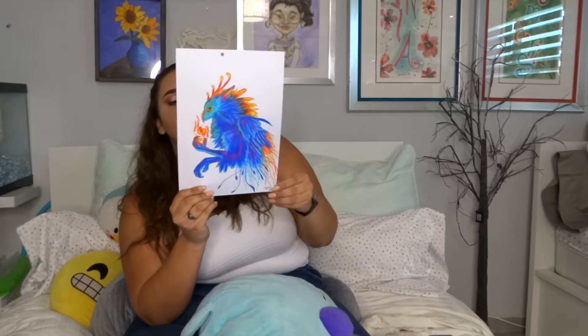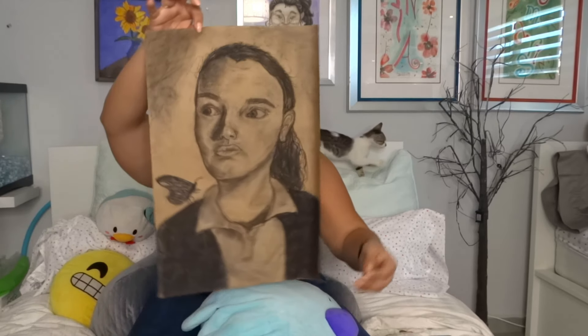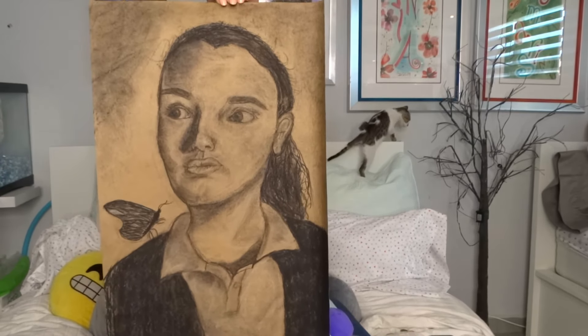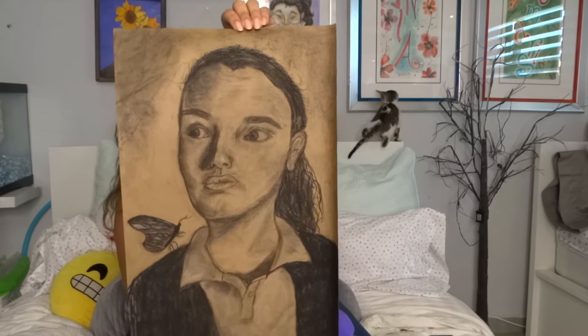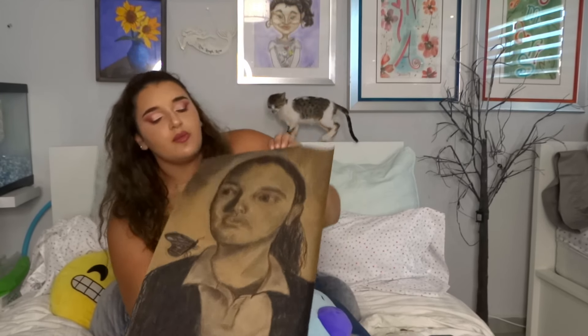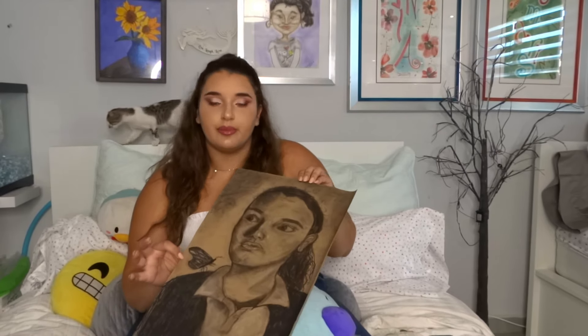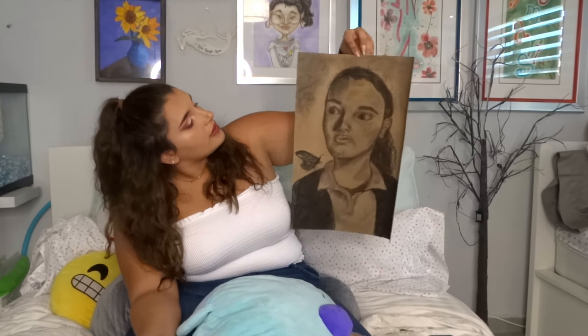This is the one I did with color pencil because I wanted to perfect using color pencils. And last but not least is this self-portrait. I remember taking a selfie in class and having to draw it. To give it a fantasy feel I added a butterfly on the side. In class I thought it didn't look like me at all, but looking back now — wow.